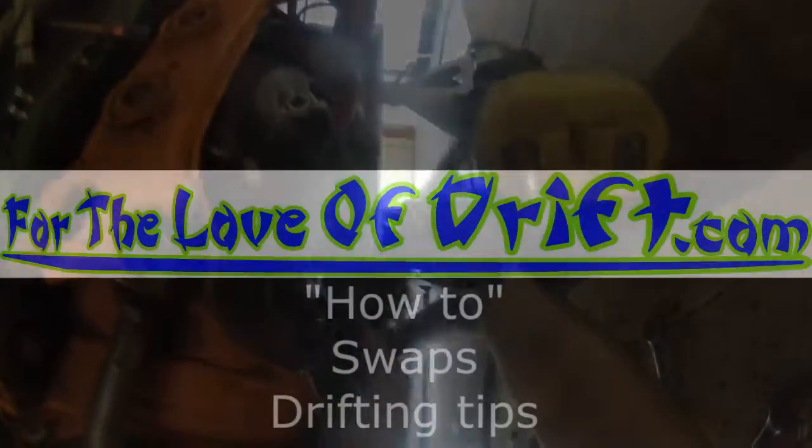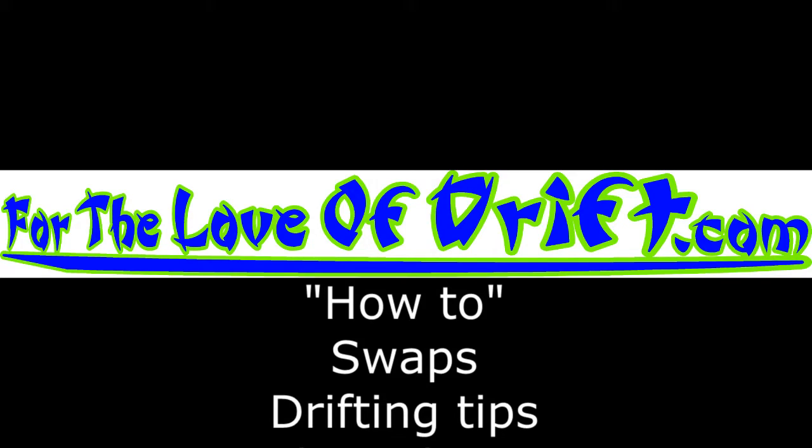Everything drifting — keep it too, for the love of drift. How-to videos, drifting tips — see you guys next time.